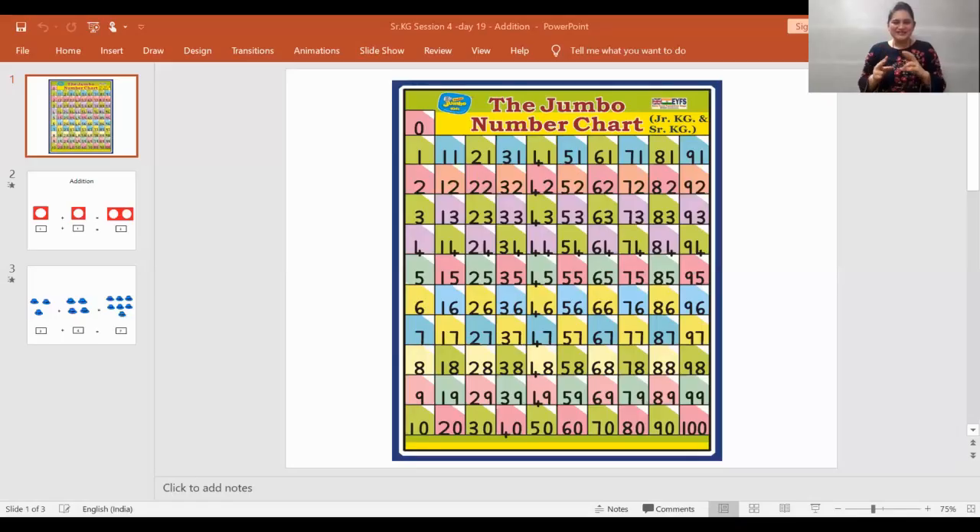I hope you all must have enjoyed this monkey dancing song. So you can do it with your parents. Enjoy children later on. And now it's time for rhythmic recitation. And yes children, today we are going to see the jumbo number chart on the screen. But before that, count one, two and three.